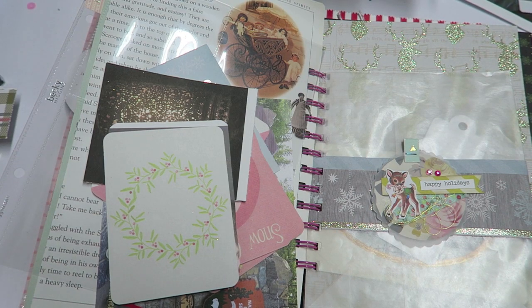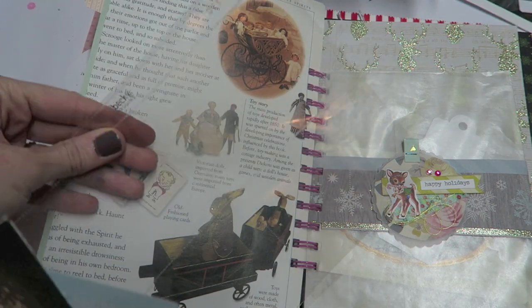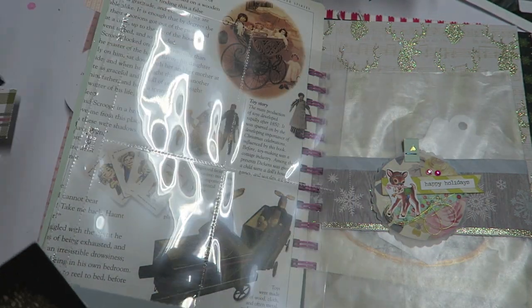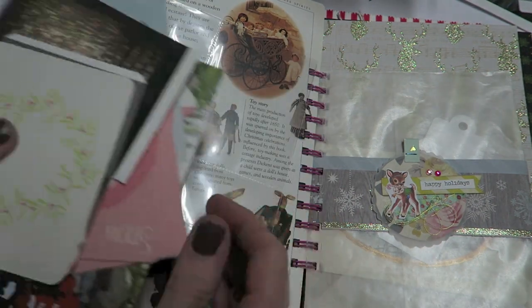Hello Crafty Cuties! Today I am going to show you how to use a plastic insert in your December Daily that is not a binder style. And this is really going to be super simple. I just want to show you how to kind of think outside the box.